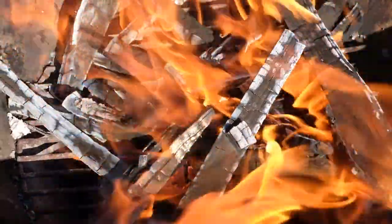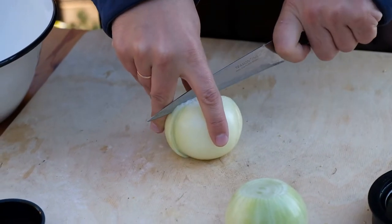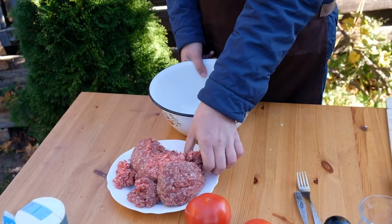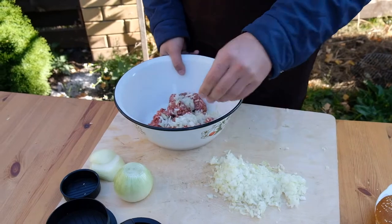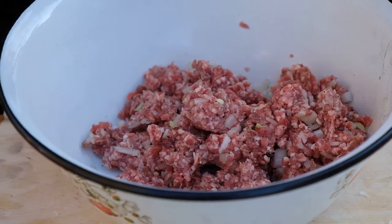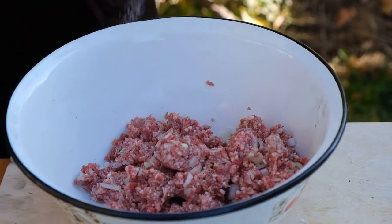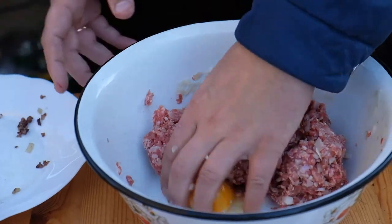Make a fire in the grill to cook burgers. Start to cut onion finely — there will be a lot of flavor in our dish. Take halal ground beef, then add the finely sliced onion and mix it well. Now salt it and add an egg to prevent them falling apart.